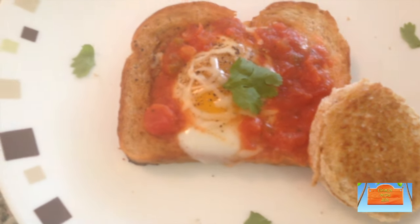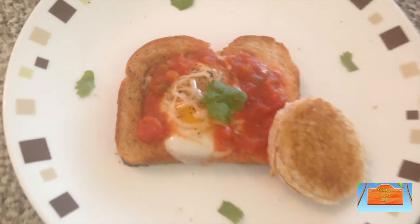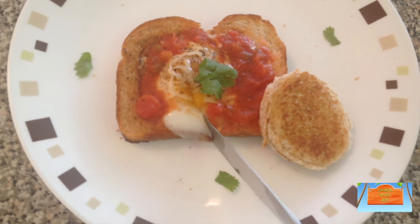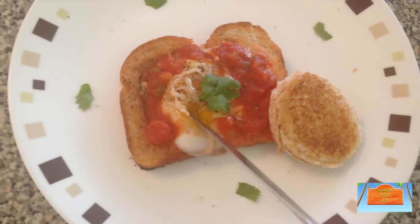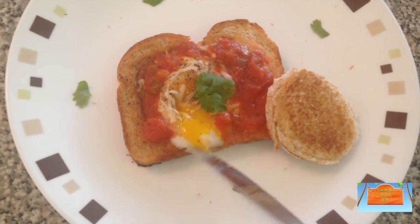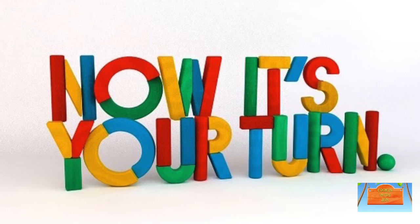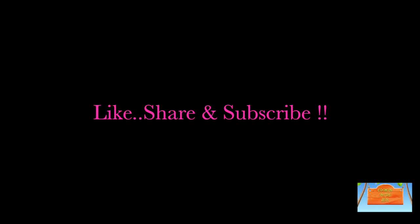You can also use a heart-shaped cookie cutter because Valentine's Day is just right around the corner, so this would be that perfect breakfast-in-bed idea for your sweetheart. I hope you give this recipe a shot — now it's your turn, so try it out and let me know how it goes. I'll see you next time on Cooking with Jen, bye bye!